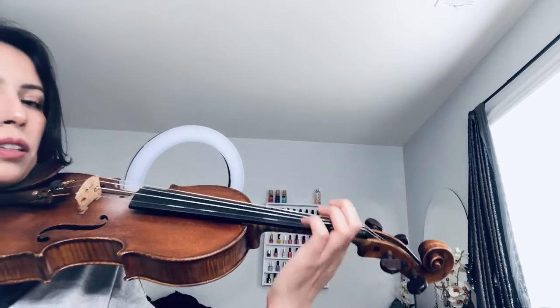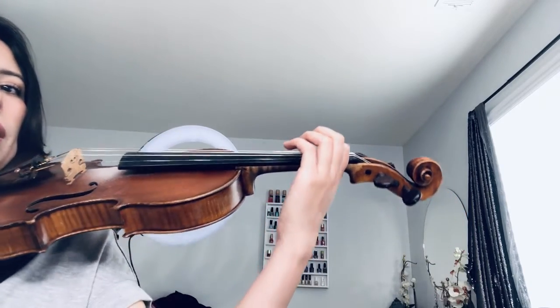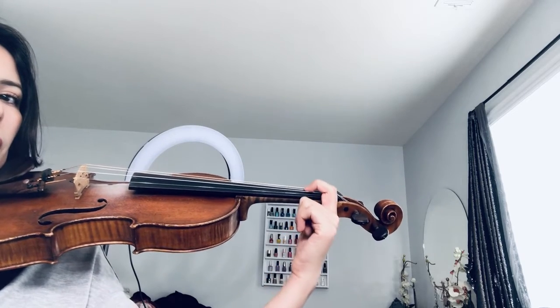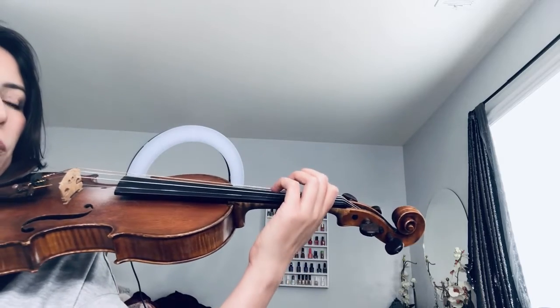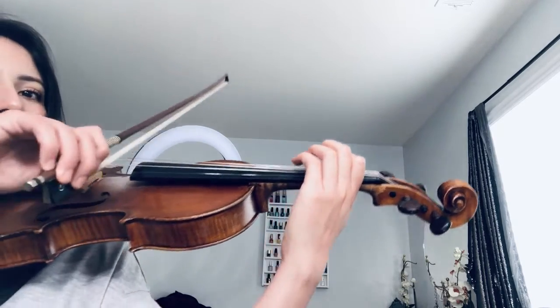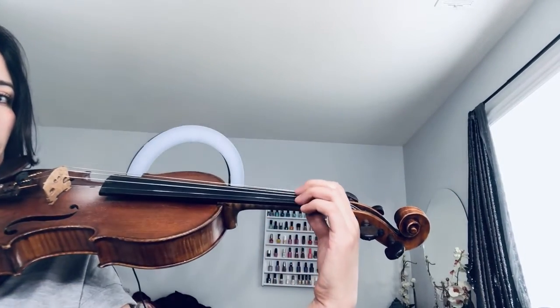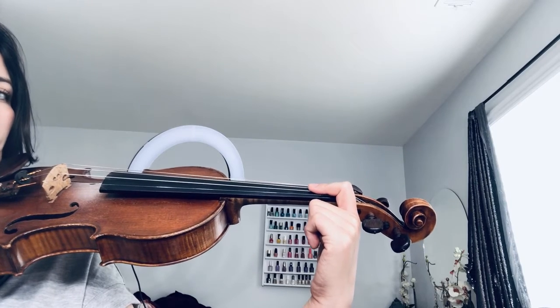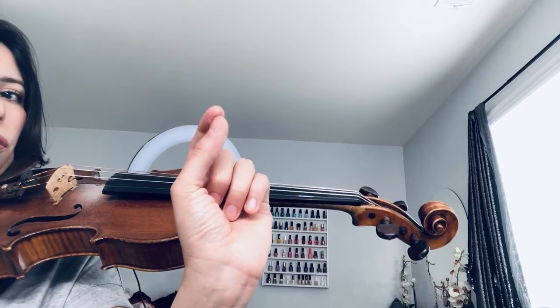Another exercise could be having your first finger down on the E string — as you can see, my hand is straight. I'm playing with the tip of my finger, and that's the way I'm going to set it down onto the string. What you want to do is imagine you have a string pulling you back, and when I do that, my finger goes a little bit more flat, and you're going to place your finger so the string touches on this part of your finger.